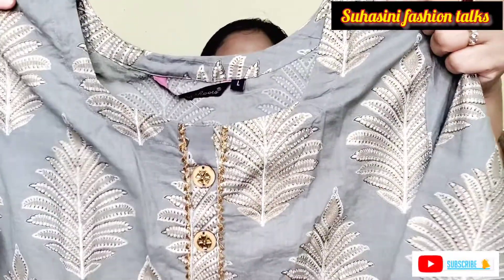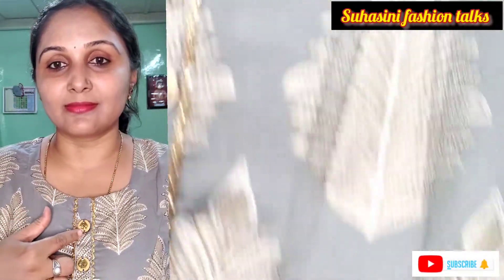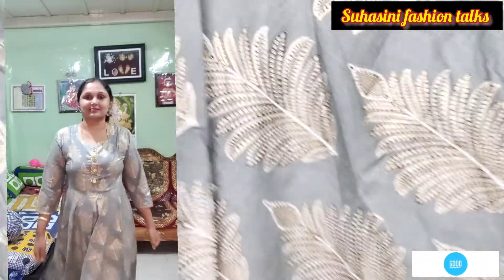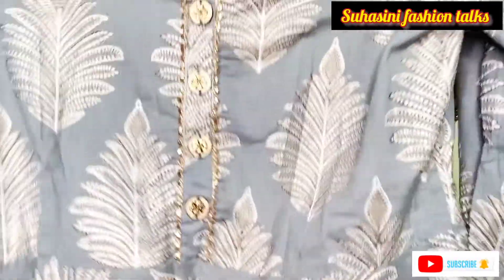Same brand, same design, color change — same pattern, new neck. This is the front button. This is the gota lace, 3/4 sleeves. This is the foil print. Gray color dress — white gold color print, foil print. Color is different but same design. Back is same as front. Price is 1699 MRP, got for 441 rupees.